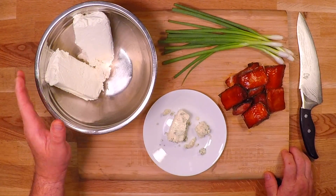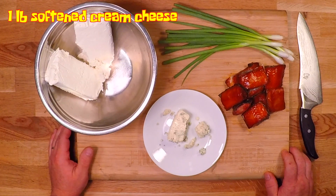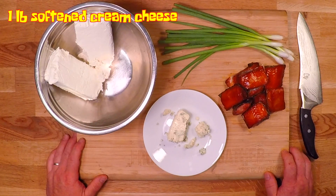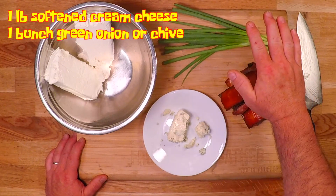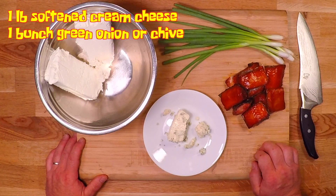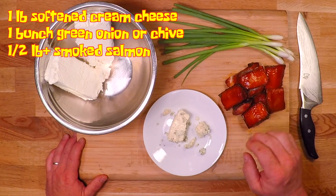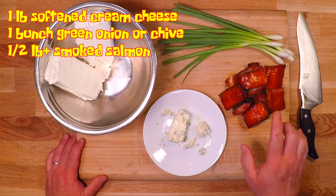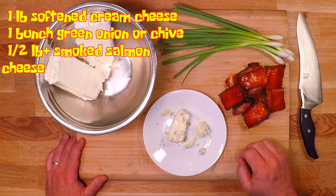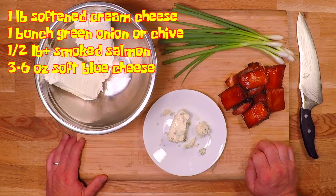I'm gonna start with one pound of cream cheese, and this has been sitting out at room temp for around an hour so it's nice and soft. I've got one bundle of green onions — chives work great here too. This is one half pound of smoked salmon plus a little bit extra for decorating the outside, and you can get the recipe for that on the channel. And I've got about three ounces of blue cheese.